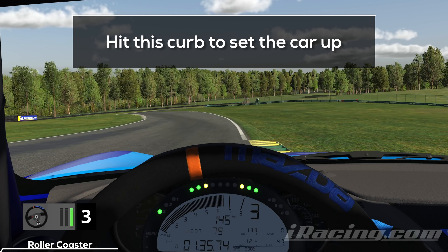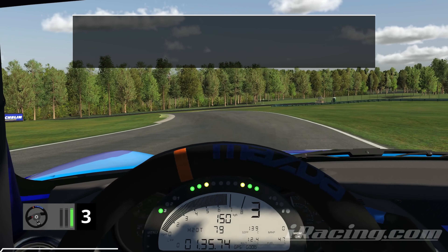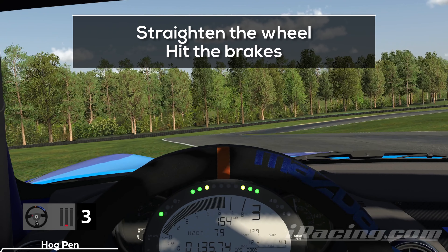It's a small detail, but make sure you clip this outside curb. If you clip it, you'll have enough time to rotate the car and set it up for the last turn. When you reach this point, turn in and aim for the upcoming inside curb. Straighten your wheel when you reach the inside curb to keep the car stable, and hit the brakes to adjust your speed for the last turn.